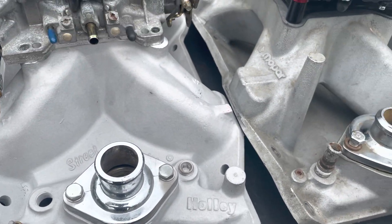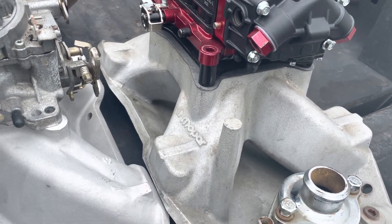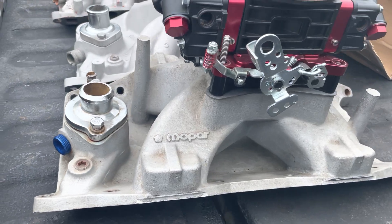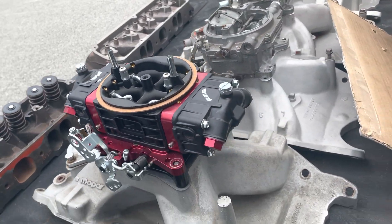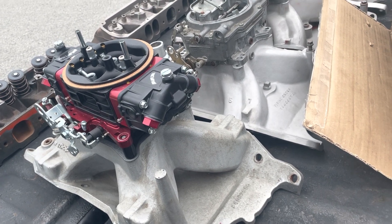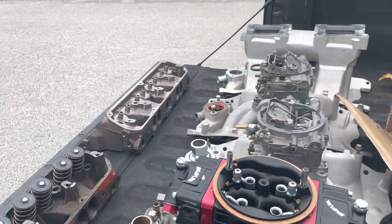This one has a 750 AFB, and this is the Holley Street Dominator — they're very, very similar. This intake manifold is Mopar's race M1 single plane, and it's actually designed for a short-deck 9.2-inch height block and W2 head. So everybody here has oval ports today.